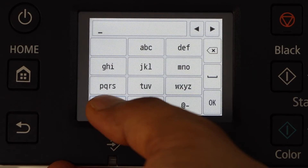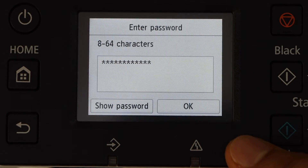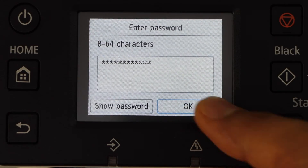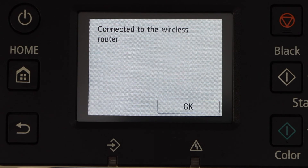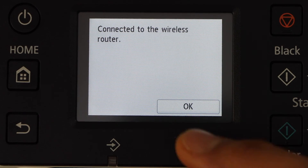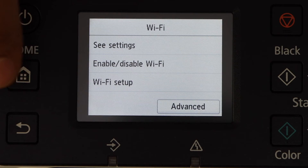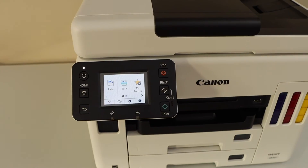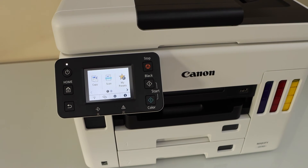Press OK to apply and OK to connect. The printer is now connected to the wireless router. Press OK, then click on the home button. Our printer is connected with the Wi-Fi network.